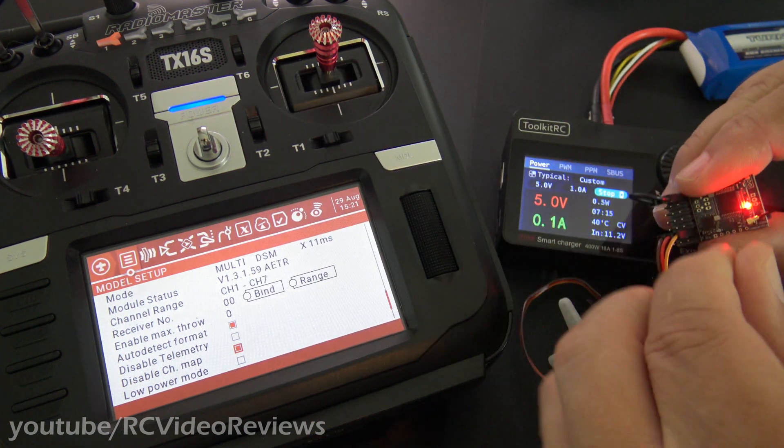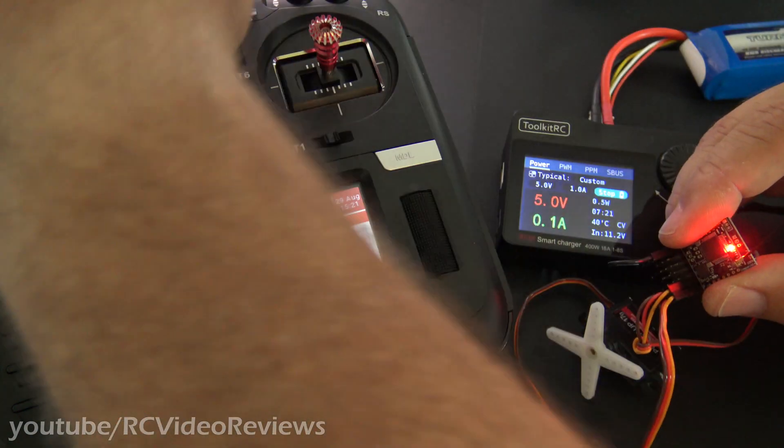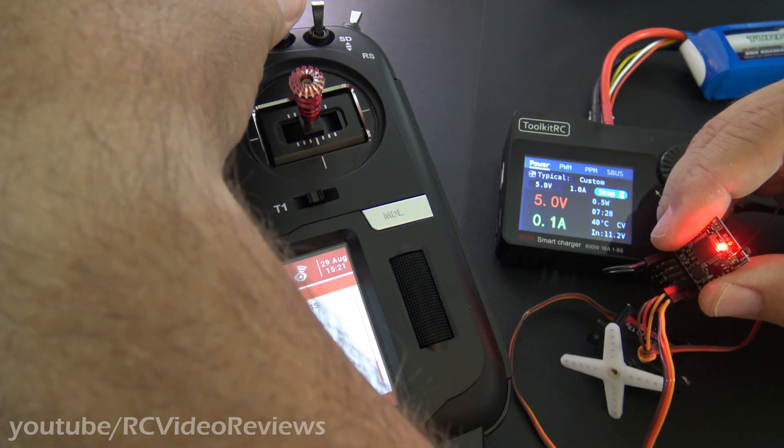The last thing I'll show you real quick is that it is a six-channel receiver. My SC switch up here is mapped to channel six, so I'm just going to flip that and you can see the servo working on channel six.